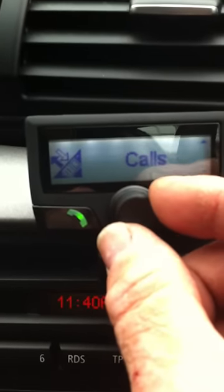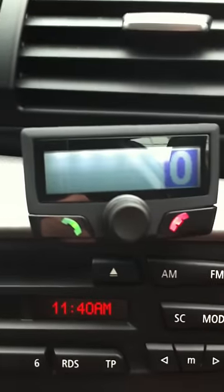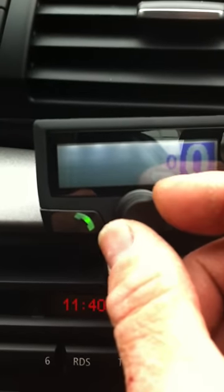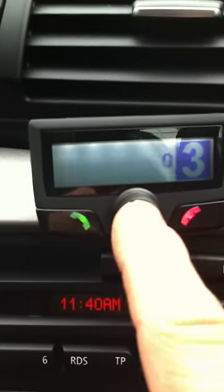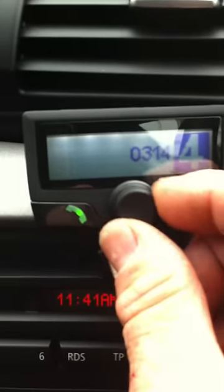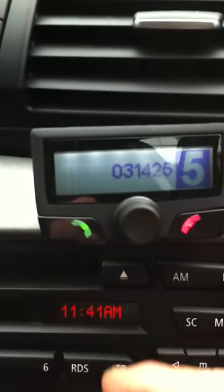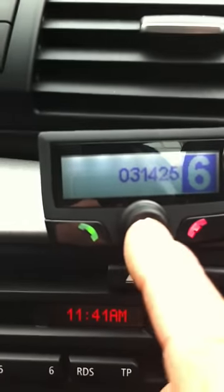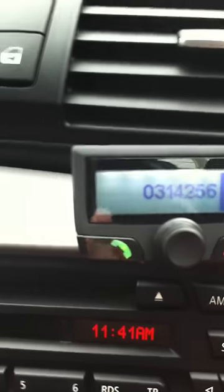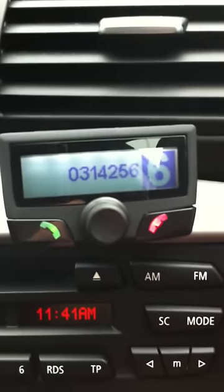The next menu is dialled number. I can select the first digit and enter that digit, then turn it to the next digit that I want until you get the phone number that you require. I wouldn't advise this while you're driving, but it's very handy if your phone is in your pocket and you're parked up somewhere. Then you would press the green button to make the call.